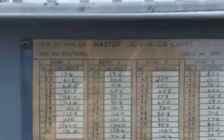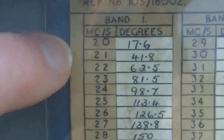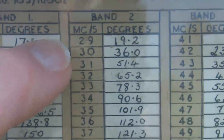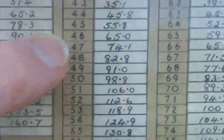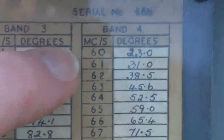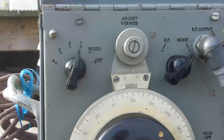When we open it up, in the lid we've got some aerials and some data. It actually says 'master calibration chart'. It gives Band 1 going from 20 megacycles to 30 megacycles, then Band 2: 29 megacycles through to 42 megacycles, Band 3: 41 megacycles through to 62, and Band 4: 60 meg through to 90 meg.